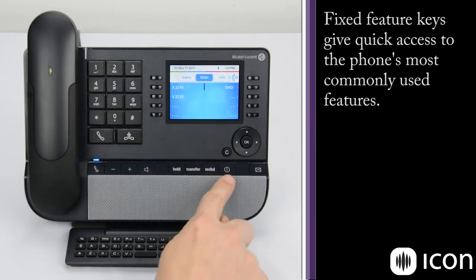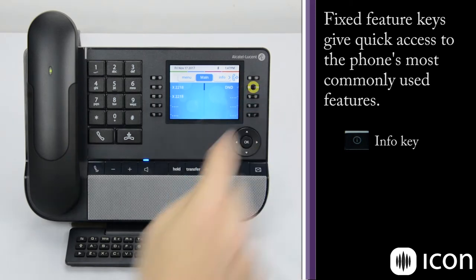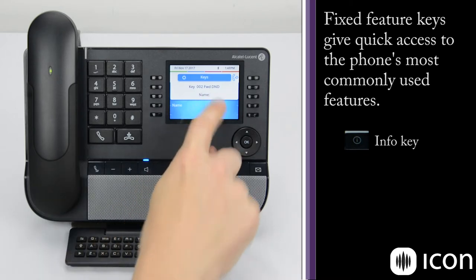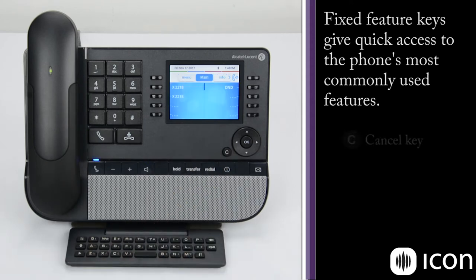The next key is the info key, which is helpful if you don't know how a particular key is programmed. If we press the info key and then follow that with a key we're curious about — for instance this DND key — it takes us to a screen that shows a description of what that key does. The C key is the cancel key, which takes you back one level in the menu structure.